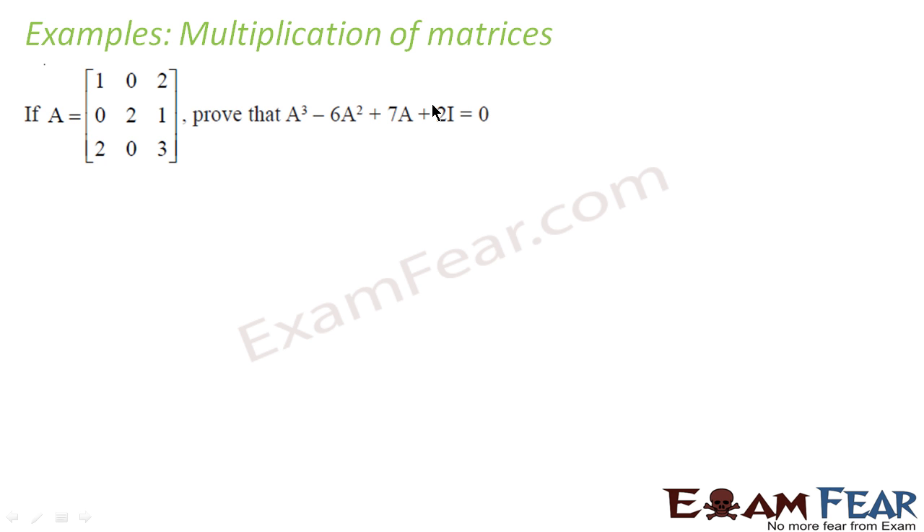The moment you think of this question, we can say that we have to first find A³, then we need to find 6A², then we need to find 7A, and then 2I, and then we can subtract and add based on the conditions. So first let's find A³, which is nothing but A × A × A, or A² × A. So let's find A² first, to save some space.